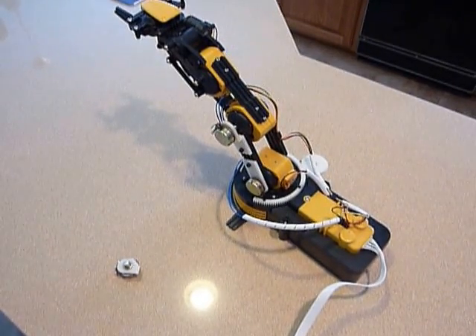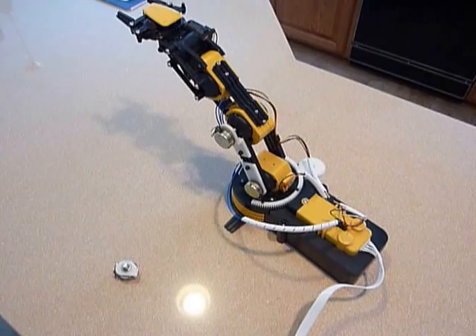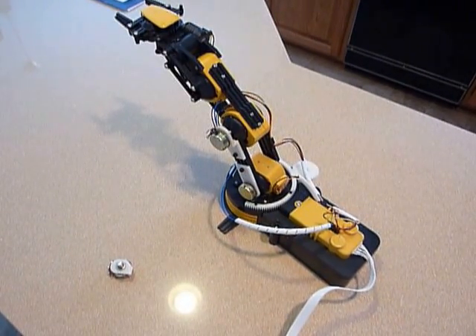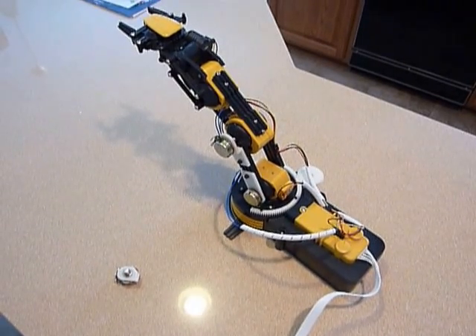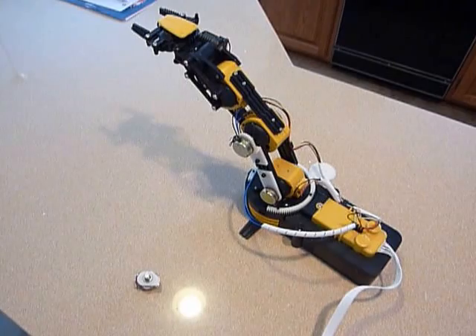The OWI Robotic Edge Arm is a clever little design, but it doesn't allow computer control because it doesn't have any feedback on the joints — you don't know where it is. A lot of people have shown examples of why they've added position feedback, and I wanted to share the way I'm going to approach it.